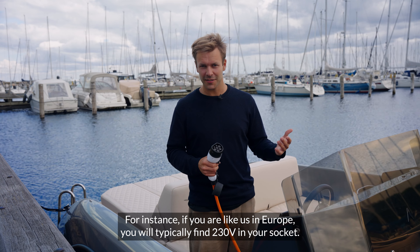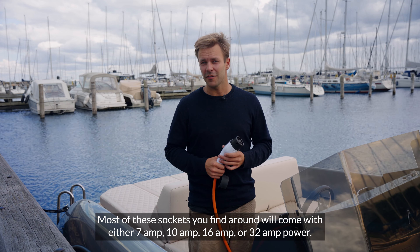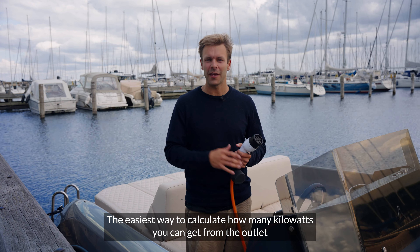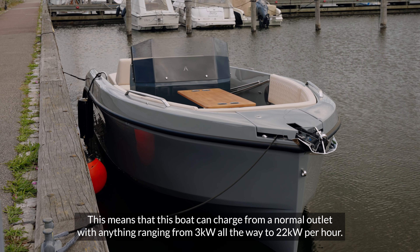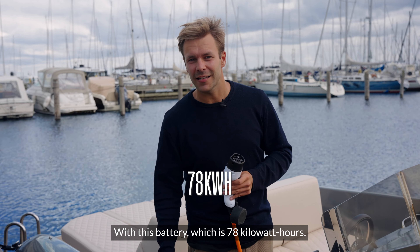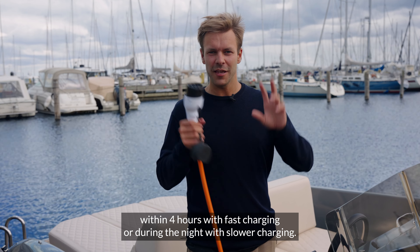For instance, if you are in Europe you will typically find 230 volts in your socket. Most sockets you find around will come with either a 7 amp, 10 amp, 16 amp, or 32 amp power. The easiest way to calculate how many kilowatts you can get from the outlet is by using the voltage times the amps. This means that this boat can charge from a normal outlet with anything ranging from 3 kilowatts all the way to 22 kilowatts per hour. With this 78 kilowatt hour battery, you can charge this boat fully within four hours with fast charging or during the night with slower charging.